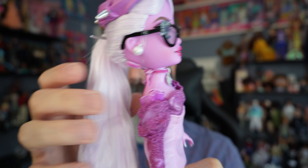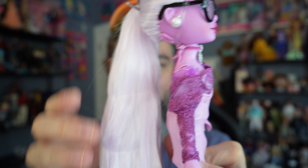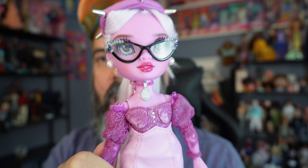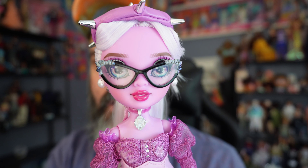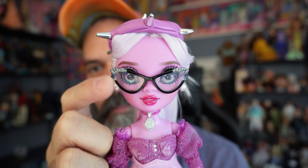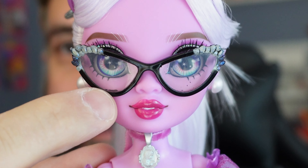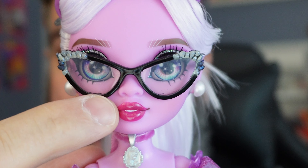Here is her front and her back. She has a really interesting look. I do really love her color scheme — it's very lavender, obviously. I was kind of drawn to her glasses; characters with glasses I kind of have a soft spot for.